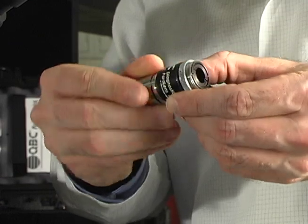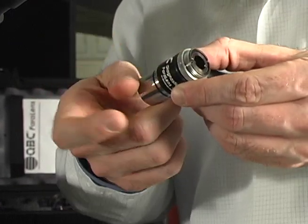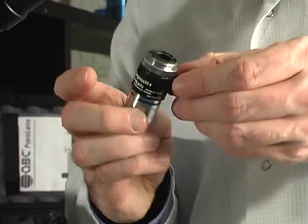Next, let's attach the Paralens and its components. To begin, attach the desired objective lens to the body assembly, screwing it tightly onto the attachment.